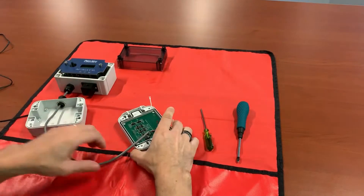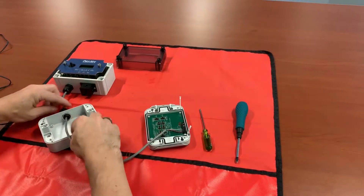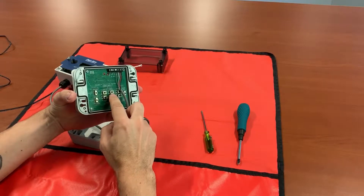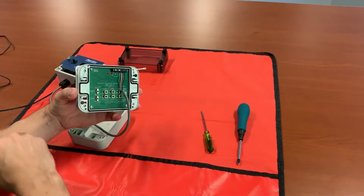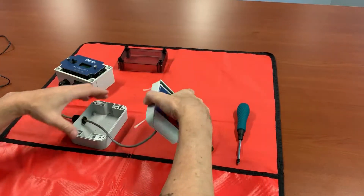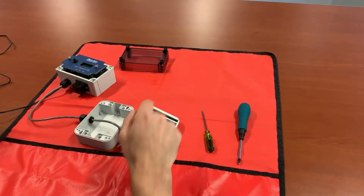Those are nice and tight. You don't want to put it back together just yet because you are going to have to access a few of these push buttons when we do the span and zero adjustment to sync our remote display to our monitor. So we'll go ahead and leave it sitting just like that and apply power.